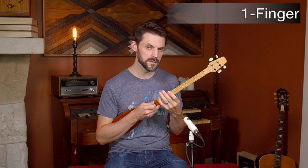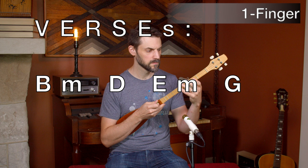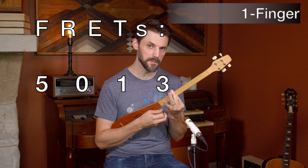The song's in the key of B minor, or at least when it's transposed it is. So if you're doing the one-finger version, it's B minor, D, E minor, G. And that's it. The whole song is those four chords in that order over and over again.